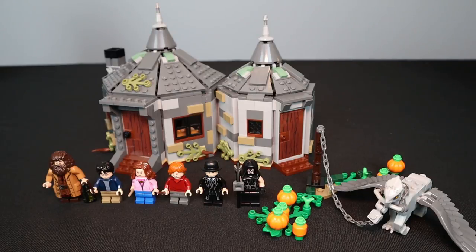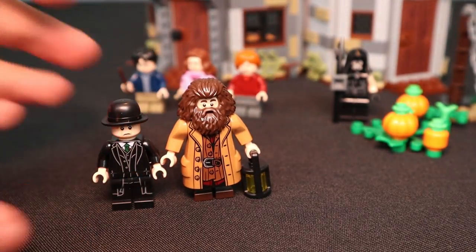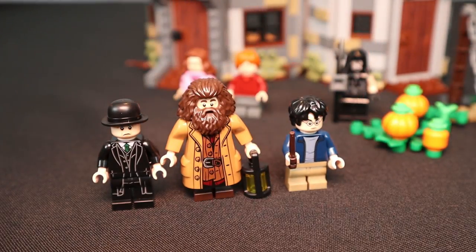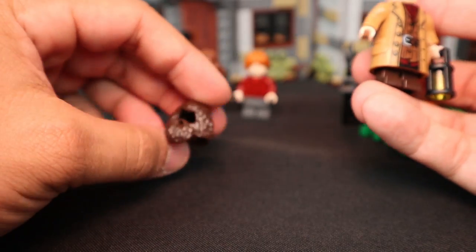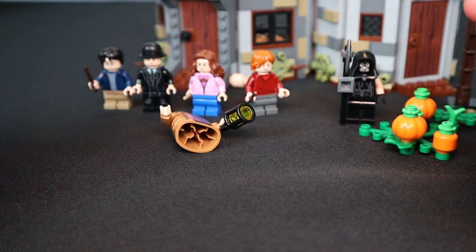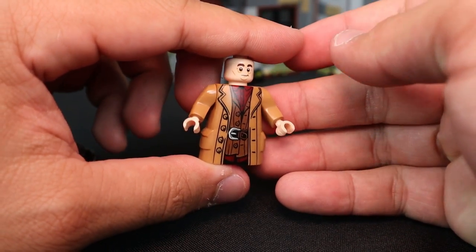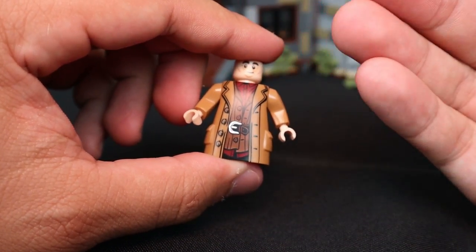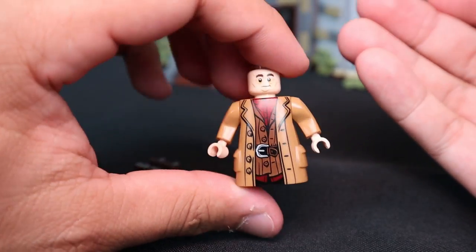The next set is Hagrid's Hut: Buckbeak's Rescue, set number 75947 — Hagrid's iconic hut with lots of cool detail. Starting with the figures: Hagrid stands considerably taller than a normal minifigure. The entire torso is one solid piece including his head, beard, and hair. The only other removable part is the mid-sized legs. The detail on the front of Hagrid's torso looks fantastic — his iconic belt, coat, and molded pockets. Hagrid also comes with a little lamp, which looks really cool.